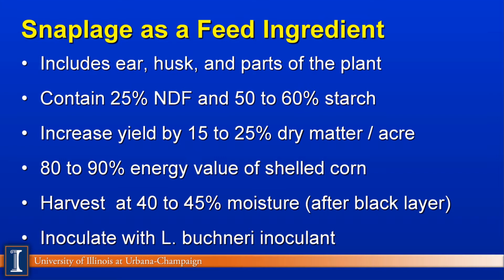We think it's a no-brainer to inoculate, and we'd like to look at one of the Lactobacillus buchneri inoculants on the marketplace because of the dynamics of stabilizing this very high-starch product, which can be challenged by yeasts and molds.